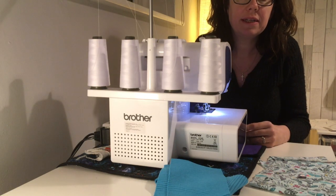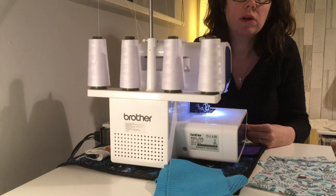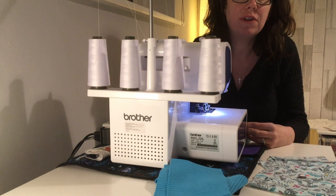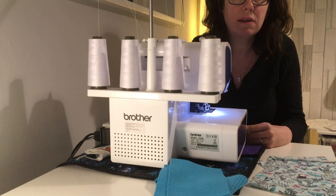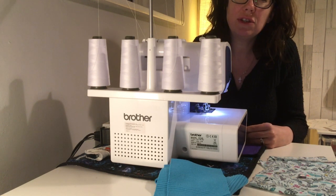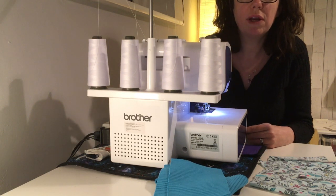The first thing you need to do is take some of your scraps and make sure that your overlocker is set up correctly for your fabric. The key thing is the differential feed, and you may need to refer to your manual to work out where exactly the buttons are on your overlocker.